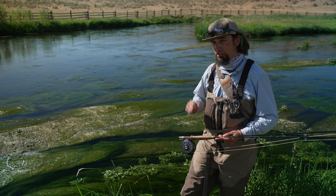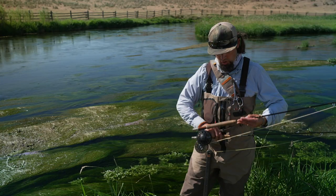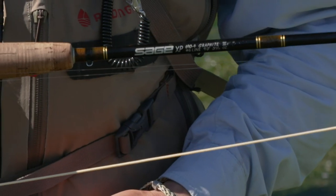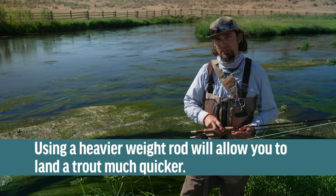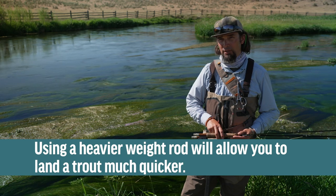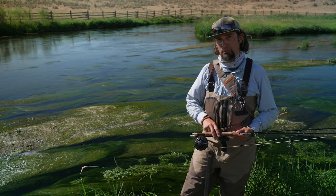Normally when I fish this river I would use a four weight, but when it's hot and the water temperatures are high, it's a good idea to step up your gear to something like a five or six weight. The reason is with that heavier weight rod, you're going to be able to land the fish much more rapidly, thus putting less stress on the trout before you release it.